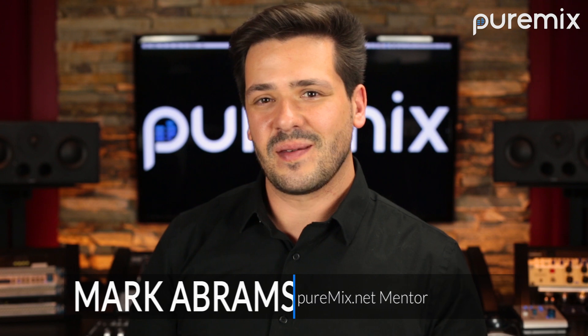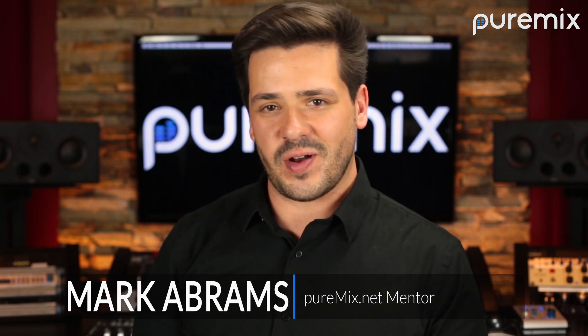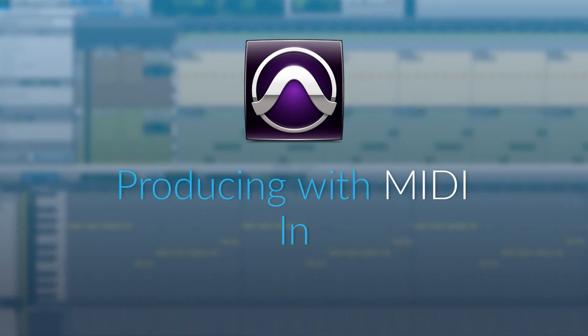Hey everyone, I'm Mark Abrams, PureMix mentor and instructor for our new course Producing with MIDI in Pro Tools. When it comes to MIDI and composition, Pro Tools gets a bad reputation. The truth is that almost all of the production tools other DAWs are coveted for exist right inside of Pro Tools.